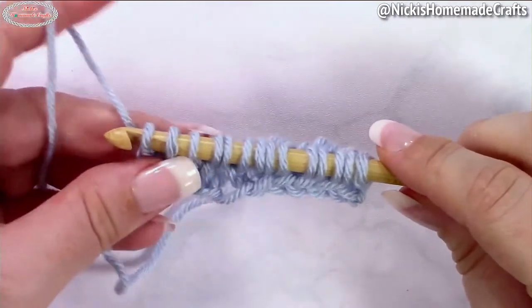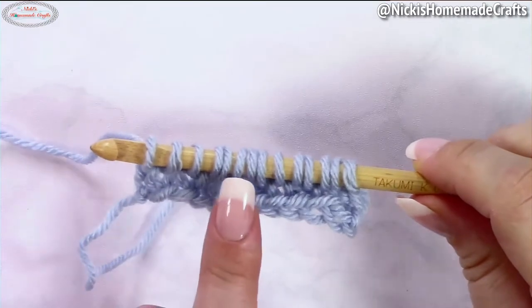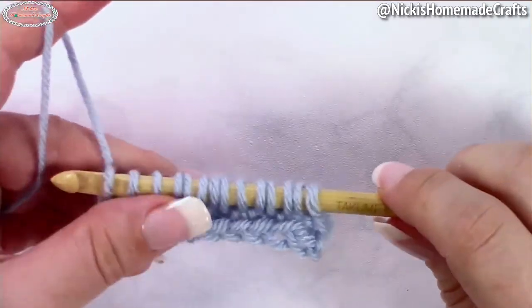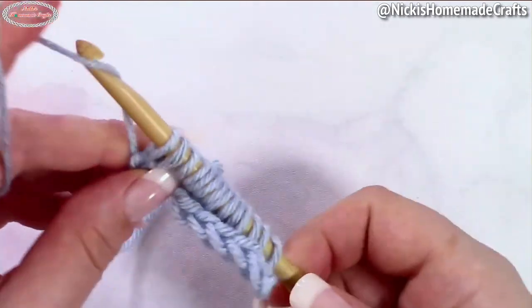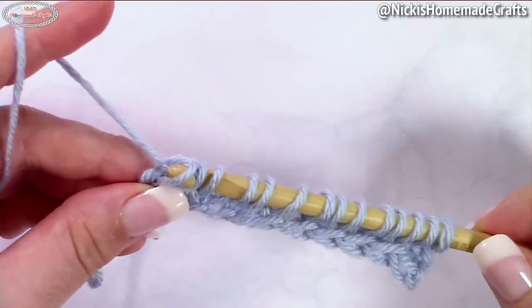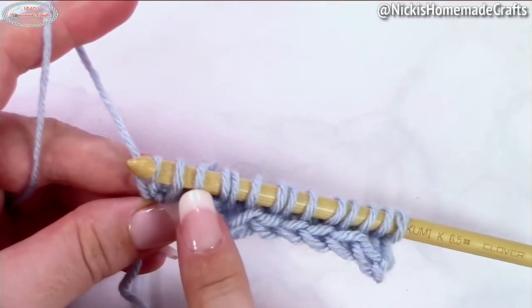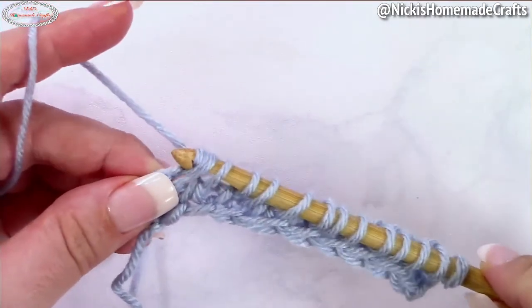Now the return pass is slightly different. You're going to have more loops on your hook than you had before, which is why the return pass is different. You're now going to yarn over and pull through one on the very first one. Then on the next one, you're going to go through three — so yarn over and pull through three stitches.